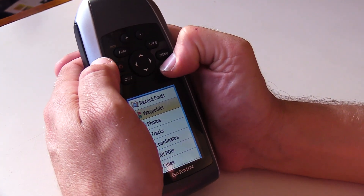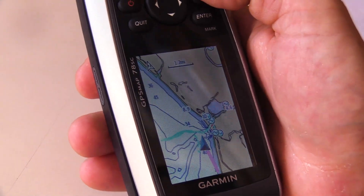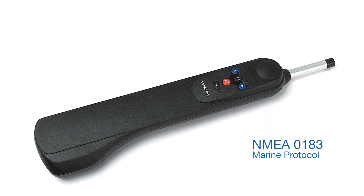The charts let you set up routes, navigate to waypoints, avoid shallow water, or control your boat's autopilot by connecting to your boat's electronics using the NMEA 0183 marine protocol.